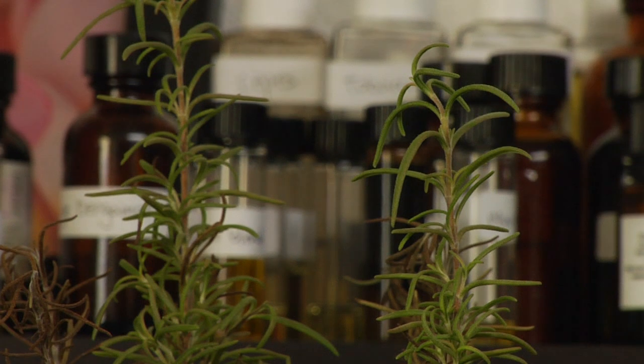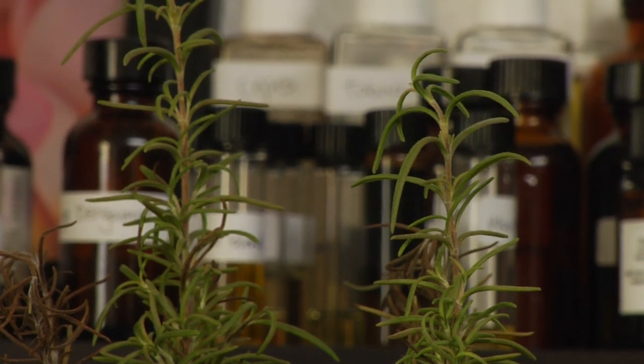I just cut off some sprigs and I put them in alcohol, and you can see how it's actually turned the liquid a nice dark green. If you could smell it, you could see that it has a very nice aroma — a little bit different than the plant itself, but it's got its own aromatic profile of its own.